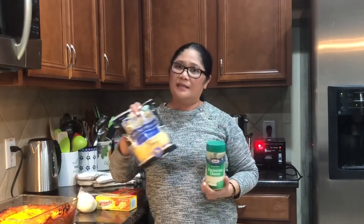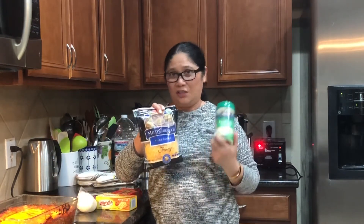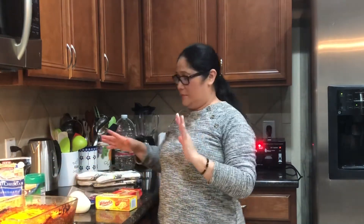So ngayong hapon, sa ating lasagna, ang ginamit ko ay parmesan cheese and cheddar cheese lang siya guys - shredded cheddar cheese. Maski meron akong ibang mga klaseng cheese dito pero hindi ko siya ginamit. Dapat sana may mozzarella cheese pero hindi ko ginamit siya dahil sobra na yun sa lasagna.